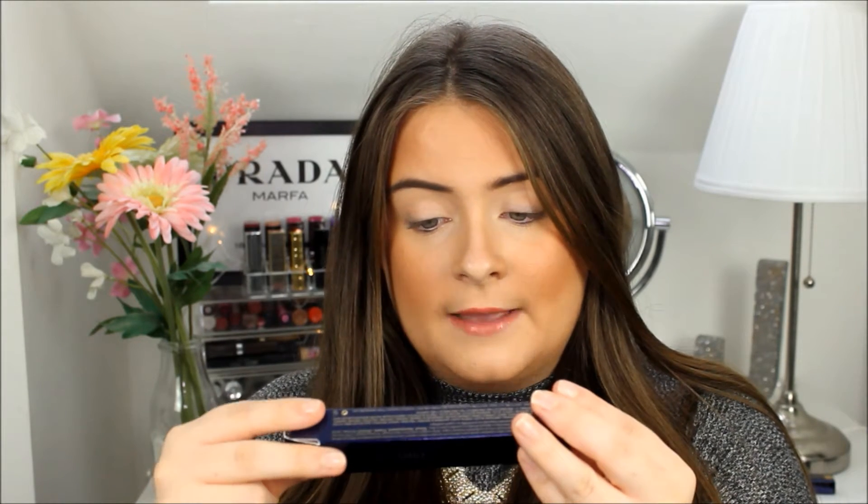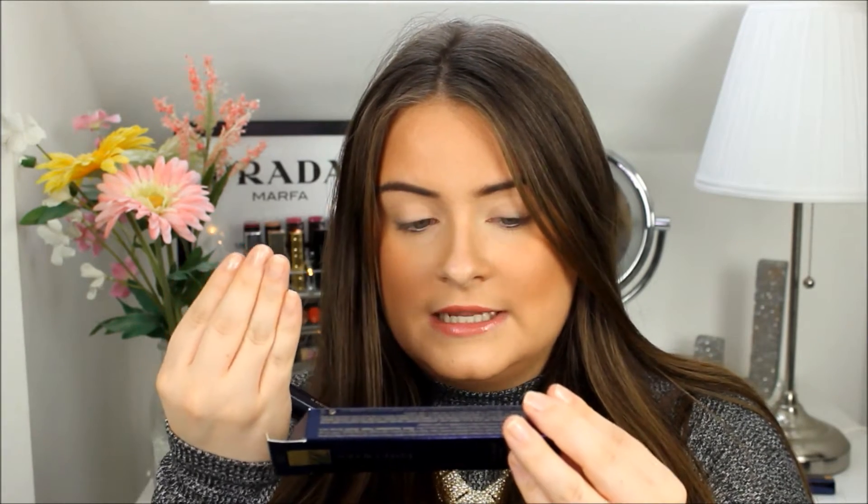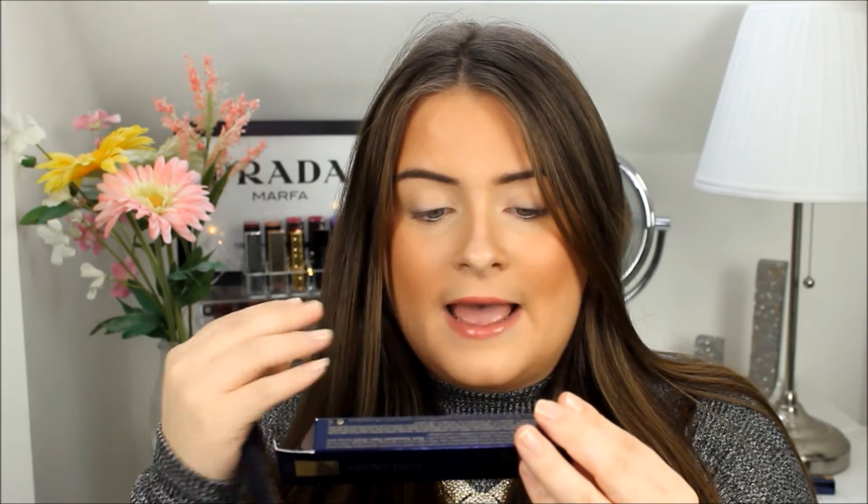The other product I've got is the primer and this is in a black shade. This tints, amplifies and sets your lashes before and after applying mascara. You can use it on bare lashes to tint them for silky, black and natural lashes, or as a primer to amplify your mascara's lash effects. I'm really looking forward to using this. I'm going to apply my eyeliner first.